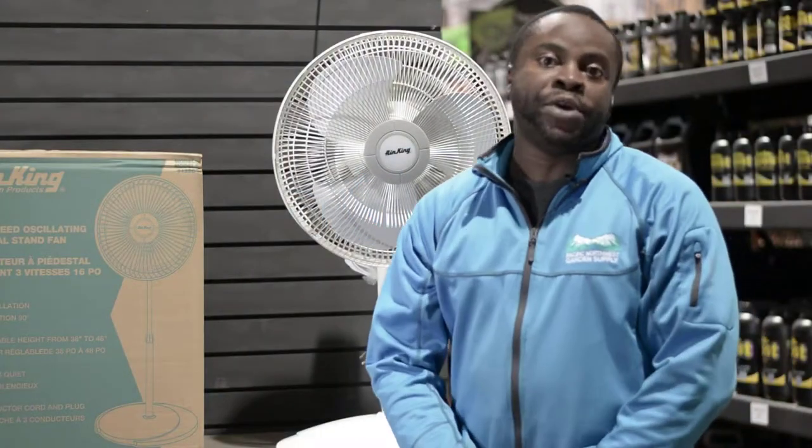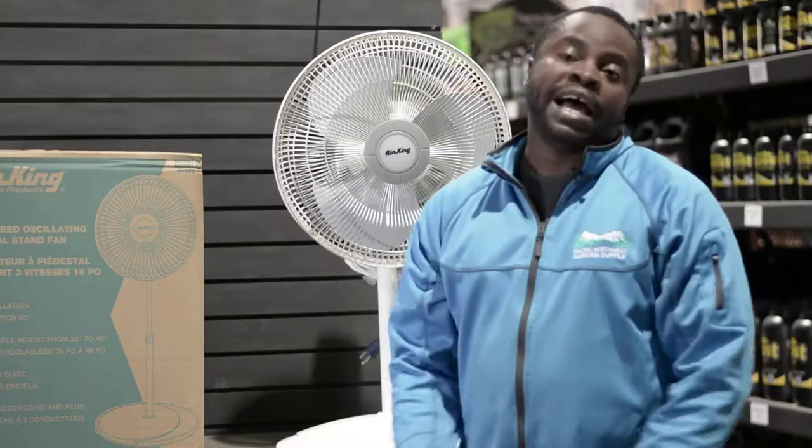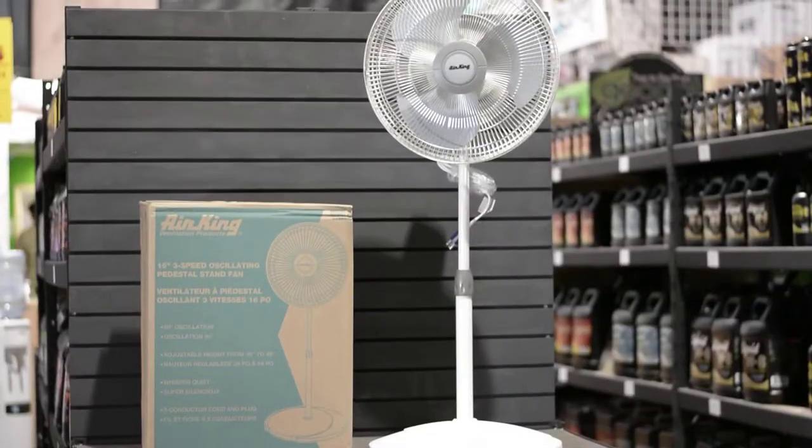Hey guys, my name is Abby. I'm from P&W Garden Supply. I'm here to talk to you guys about the Air King 16-inch oscillating stand fan.